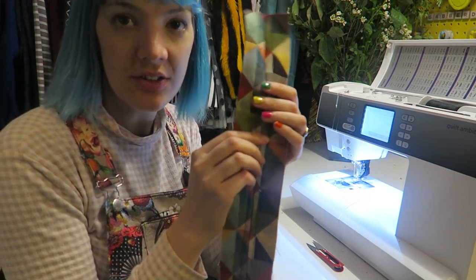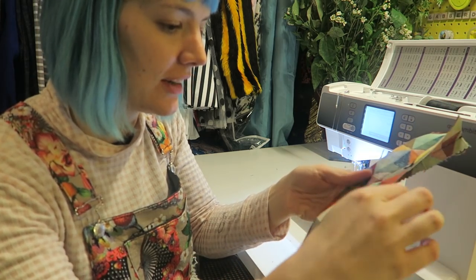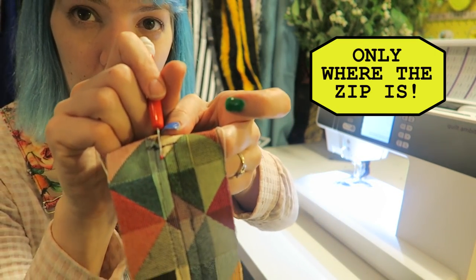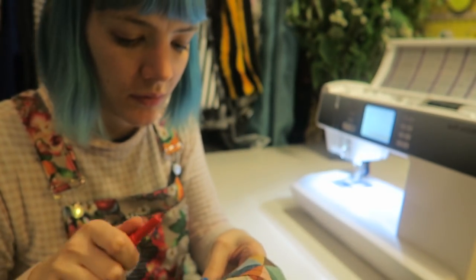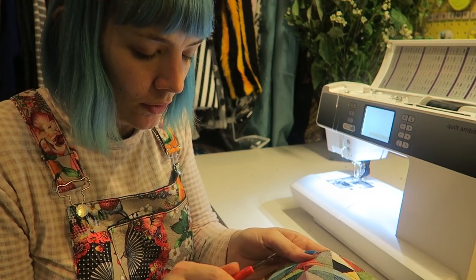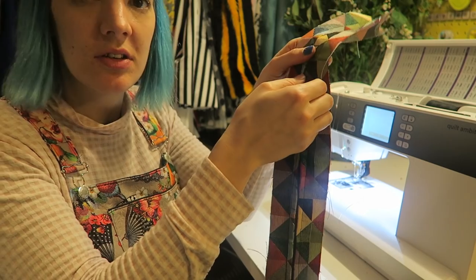Now the zip is securely sewn on — you can see a nice square of stitching on the side. To reveal the zip, get to the top of the seam and either use little snips or a seam ripper to rip down the seam. I really enjoy doing this bit! Make sure threads don't get caught in the zip, and leave a little bit at each end unpicked — that's the opening for your zip.